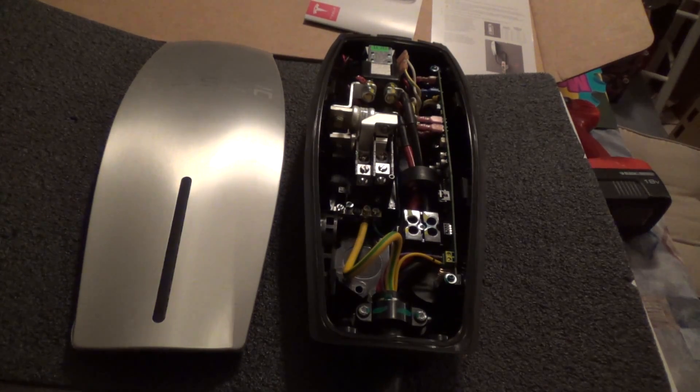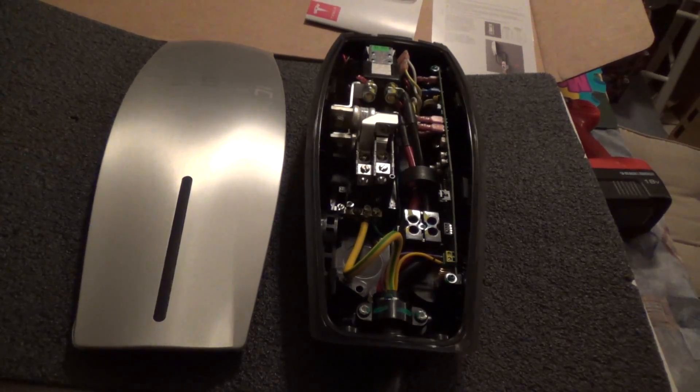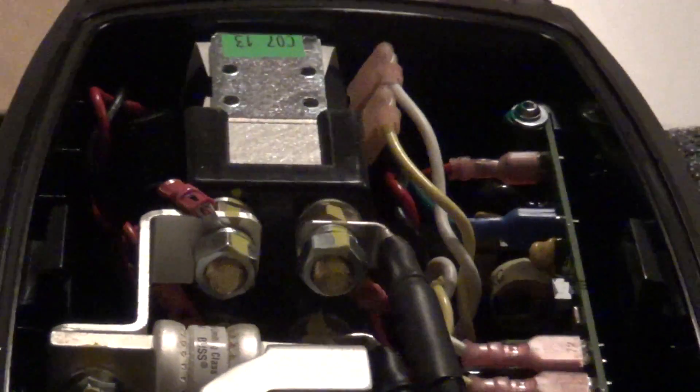It's meant as a permanent installation. Let's go over some of the internals. Here we have the contactor.